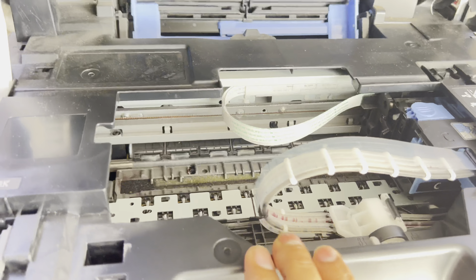Why is the mechanism out of order? The user placed a plastic part here — this part should not be here during normal use. This plastic piece is meant to be inserted when moving the machine from country to country or city to city while traveling, to keep the printer safe during transport.